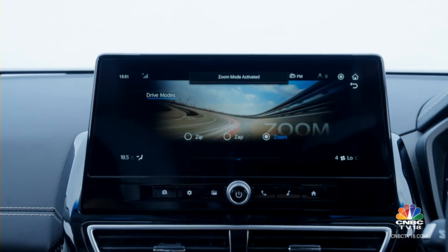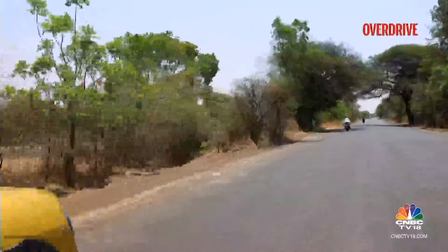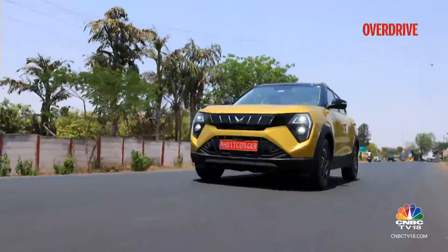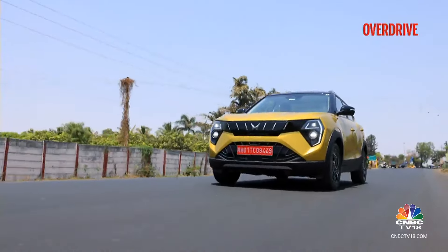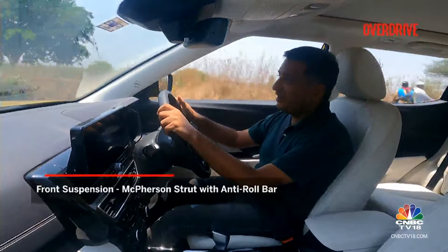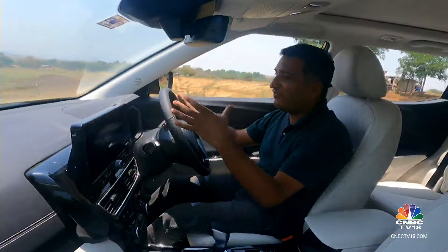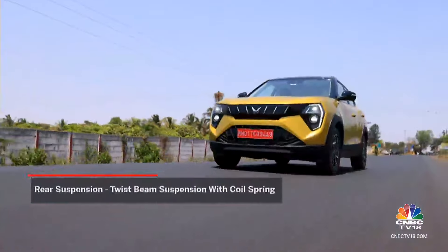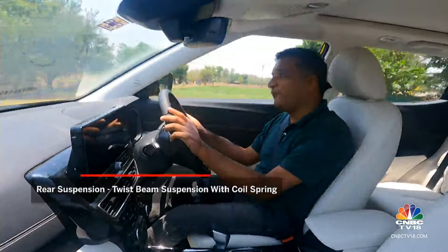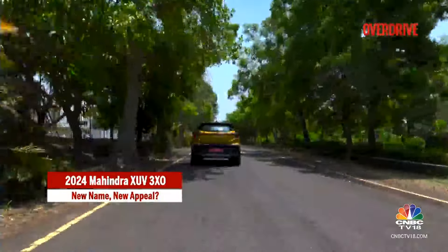The top Zoom mode can be a bit peaky and is probably best reserved for spirited driving on weekends. Mahindra has also retuned the suspension. The XUV300 wasn't the greatest in that regard — it had good ride but would roll around a bit and never felt fully tied down. Now that has changed. This one feels more tied down, and its movements on uneven road surfaces and flowing corners are predictable and smooth, giving you a sense of confidence.